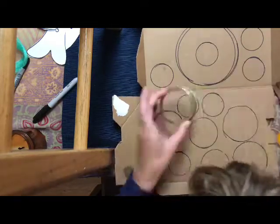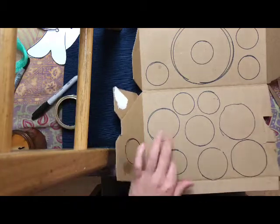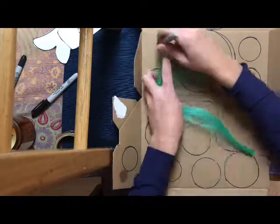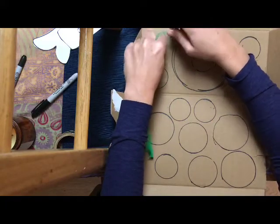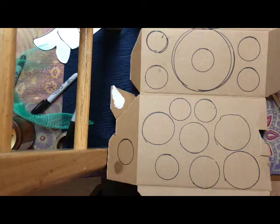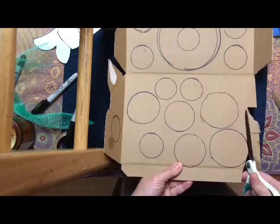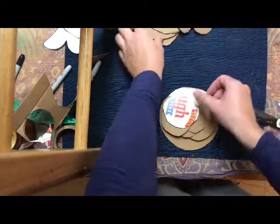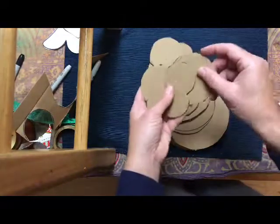Once everything is drawn, I'm going to start cutting it out with scissors. If you're older and able to use an exacto knife, that might be a little easier. I'm counting my circles — right now I have 31, so I'm exceeding the high school minimum. If you want to make more, go for it. Here are my shapes, counting them out to make sure I have enough — 31.